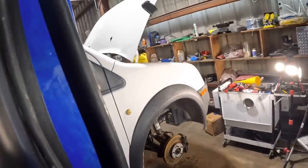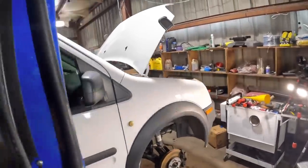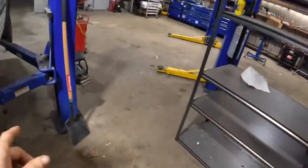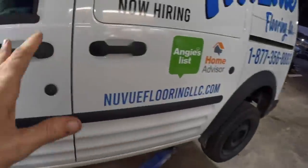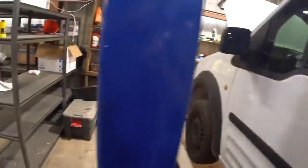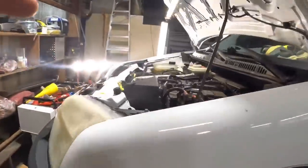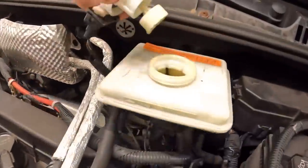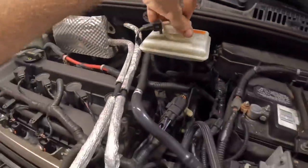Anyway, we're going to go ahead and let this down and shut the engine down. We're going to finish pulling off the wheels, and I'm going to set up my BG brake fluid exchange machine. In the last episode, we found that the brake fluid was nasty and green, and the customer requested that we replace it. So we're going to proceed with the brake fluid exchange.